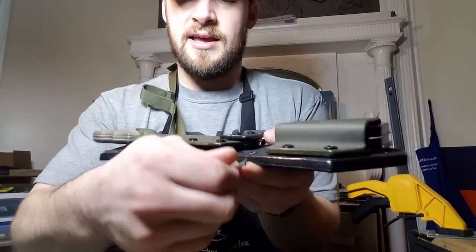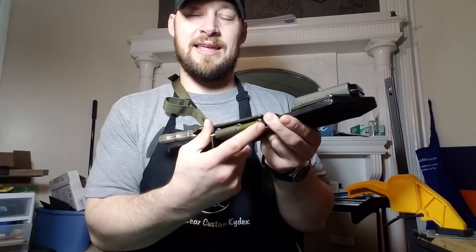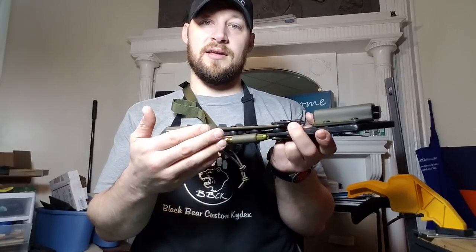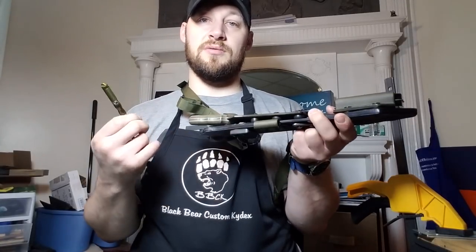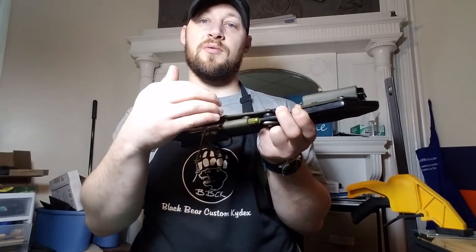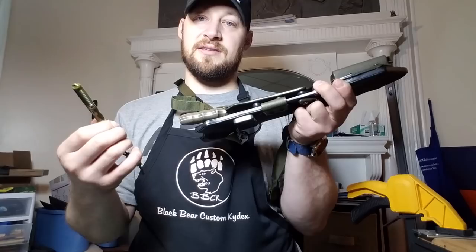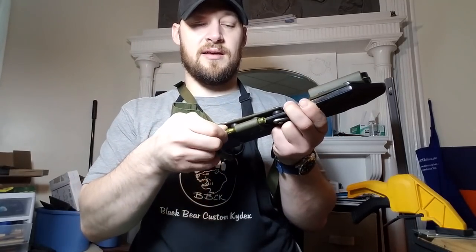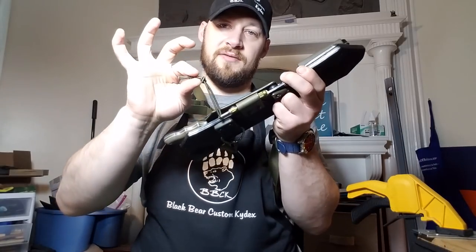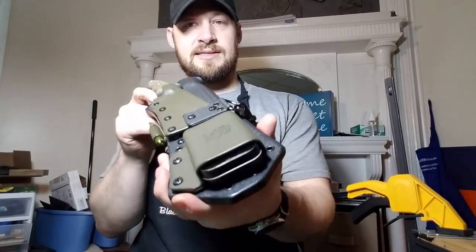We've got an Exotac NanoStriker XL down near the bottom. The retention on it is sufficient to retain the NanoStriker without shock cord — you'll probably never actually need the shock cord. Unlike a normal ferro rod, this one has a fixed housing inside which the ferro rod is stored, so you don't have to deal with the traditional kydex holder issue where as you use the rod it gets smaller and wants to fall out, requiring elastic shock cord to retain it. With this, the outside is always going to be the same size. The shock cord is there just in case, but it's pretty easy to cut off if you really don't want it.